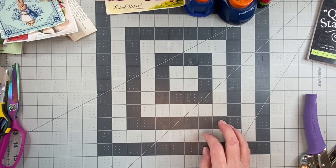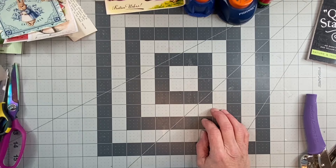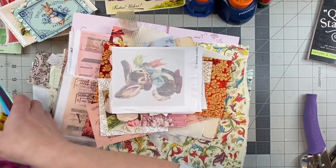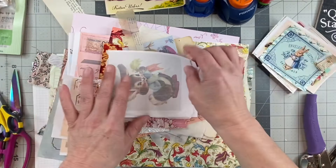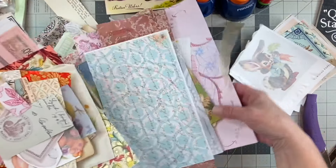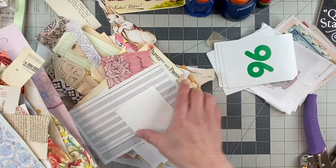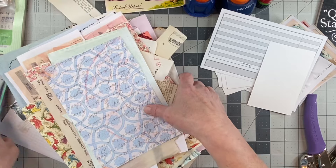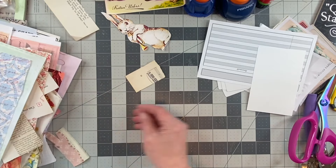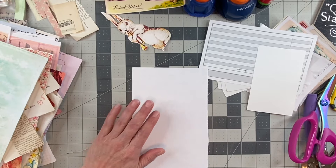I'm enjoying my time with my family. I did clean out my desk just a little bit and I have all this stuff — lots of different paper, cards, ripped stuff, all different kinds. So we're just gonna keep working with it and keep making ephemera.